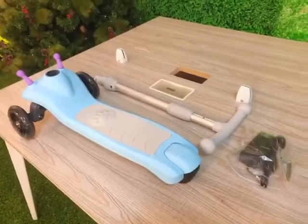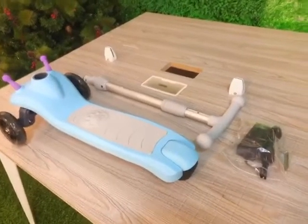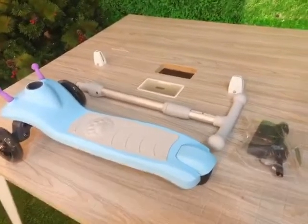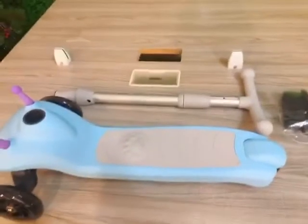Hi, this is a brief introduction video of our Q5 key scooter. When you open the box, you will receive the scooter like this, and the first step is to assemble it.